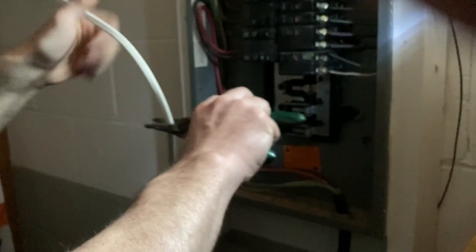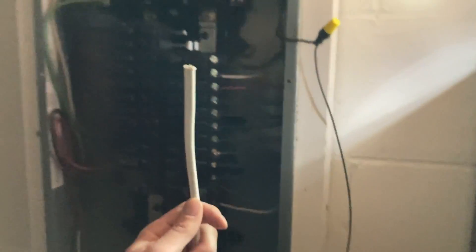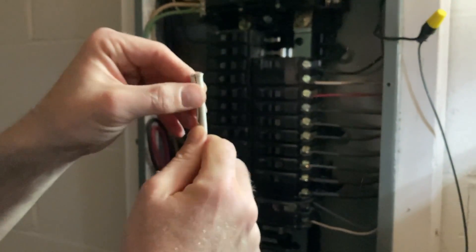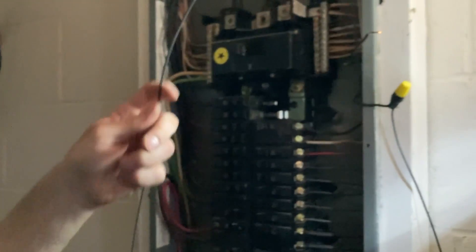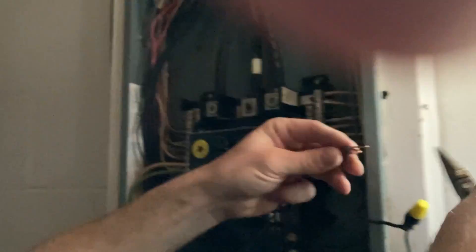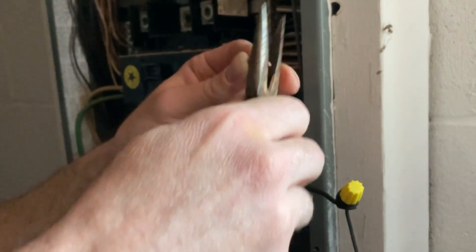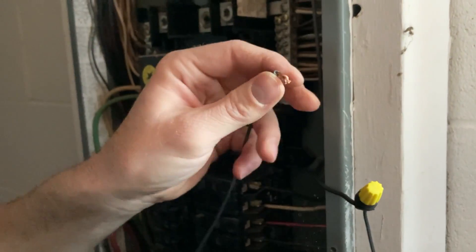I could, if I was being really cheap, just use the white wire that I pulled out from the other splice I made, but I want everything to match. I don't want anybody to be confused when they're opening this thing up, so we'll use another black wire.